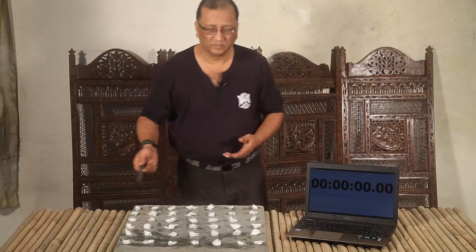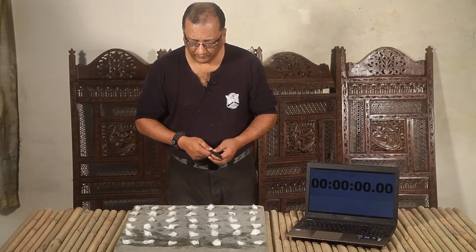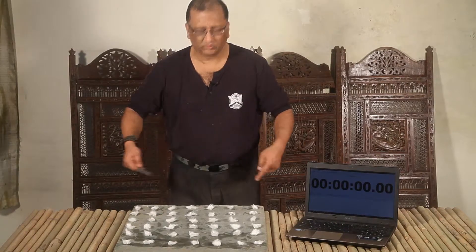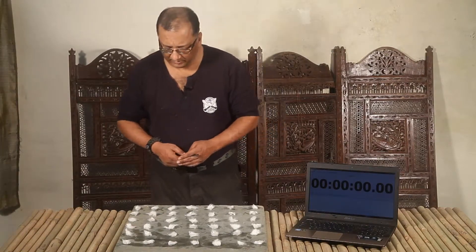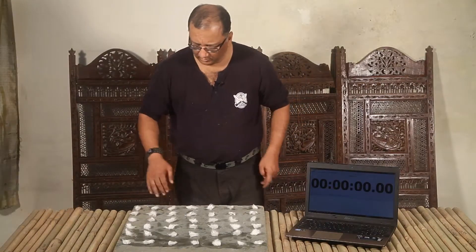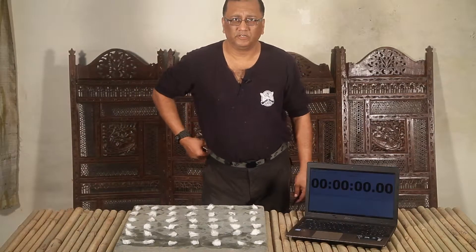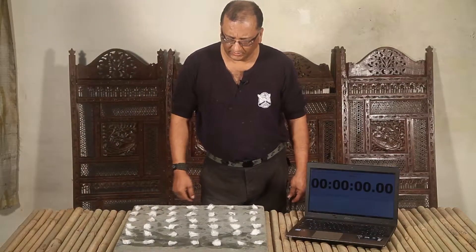I've lit hundreds of campfires, but this is new for me — I haven't done this before, trying to light as many cotton ball tinders in a 60-second time span. What I have here is 7 rows and 6 columns, so that's 42 cotton ball tinders which I hope to light within 60 seconds.